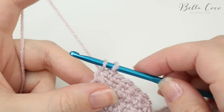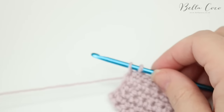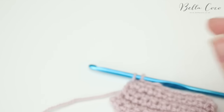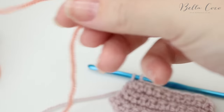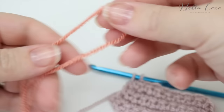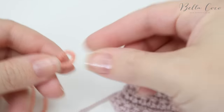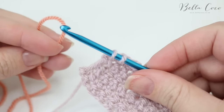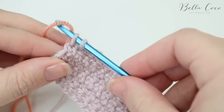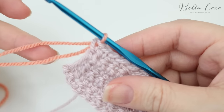At this point what you want to do is drop your work and then grab your new colour. We're going to loop the new colour over, leaving a good three or four inches of a tail, so we're going to loop it over like this. Then grab the work and pull that loop through those two stitches.